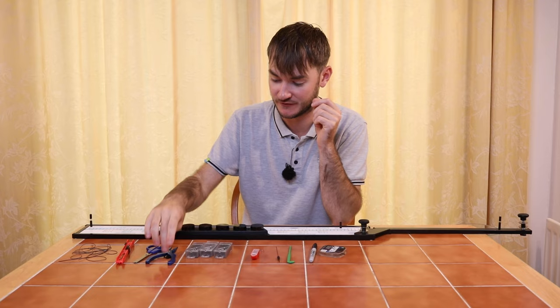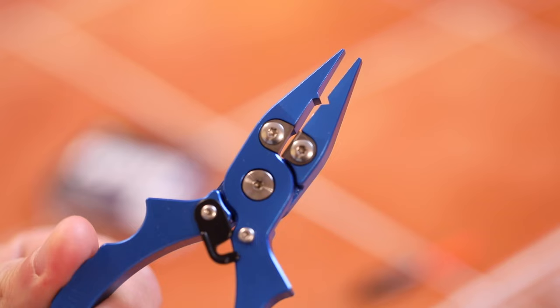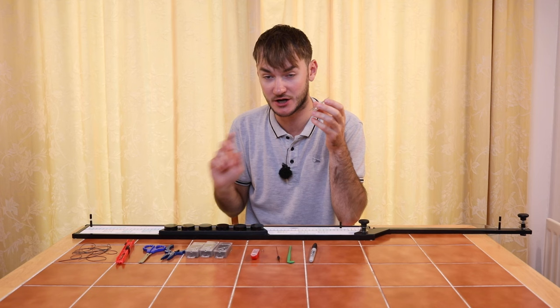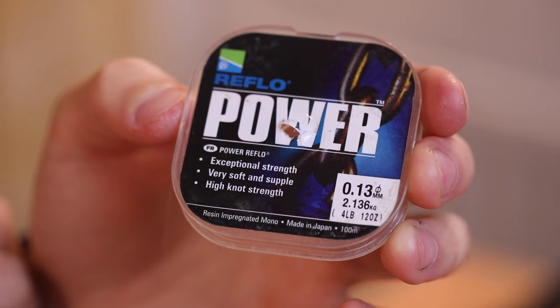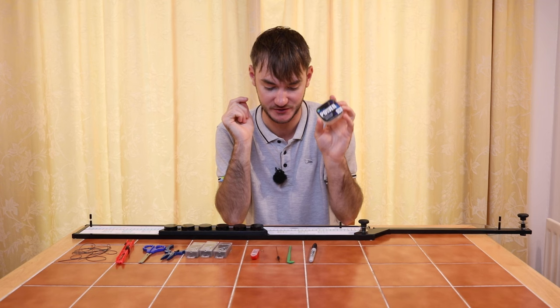For putting the shots on the line, you're going to need some pliers. Never use your teeth because you're going to damage your teeth — these are just some Preston pliers for putting the shots on the line. The actual line itself is listed on the rig mate — it's 013 power line. Tried and trusted line, never going to let you down, never going to break. So that's absolutely perfect.